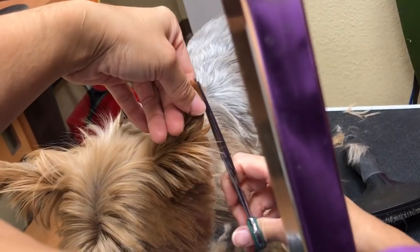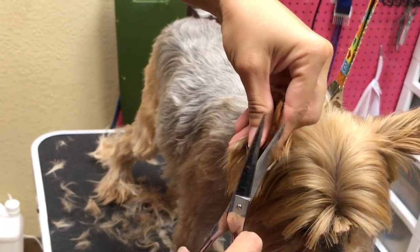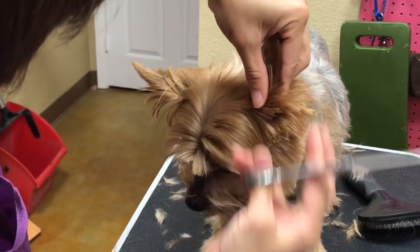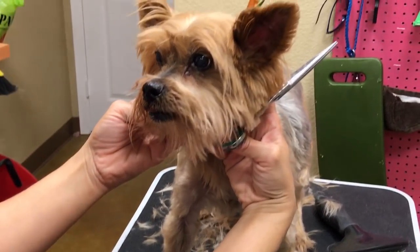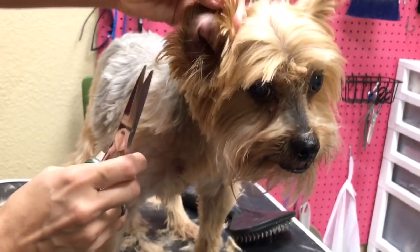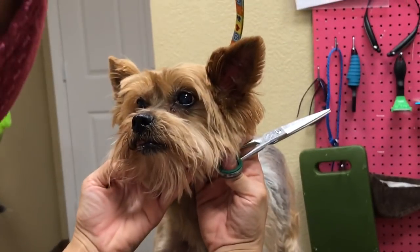Hold the skin so you don't cut it — always know where the end of the skin is. It still looks a little messy like the picture. I told her it looks messy but we're doing the picture. We're going to revisit it after the bath.